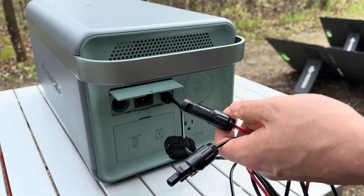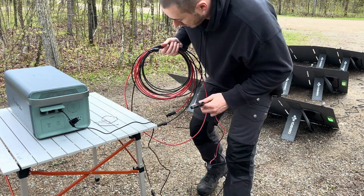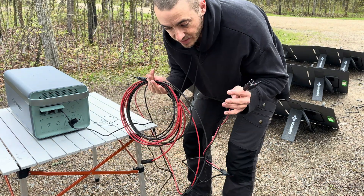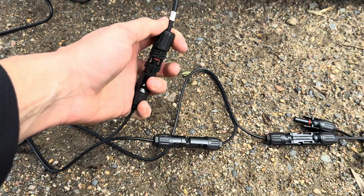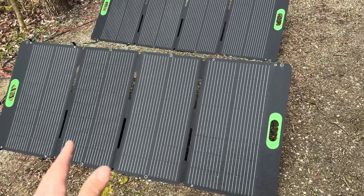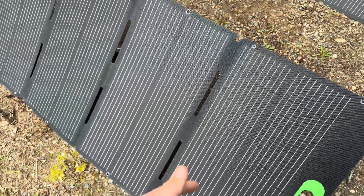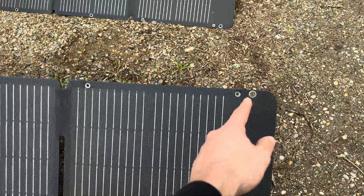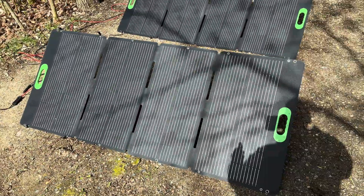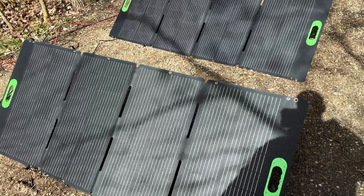The included MC4 cord is pretty long, but I highly recommend getting some MC4 extension cords — I'll link to them in the description — so you don't have to have your system so close together. These are called the SP200, 200 watt solar panels. They weigh 18 pounds. They're a rugged, durable style with grommets to hang them up. They have ETFE coating so they last longer and don't yellow, with monocrystalline cells at 23% efficiency, which is what all the highest quality solar panels have.